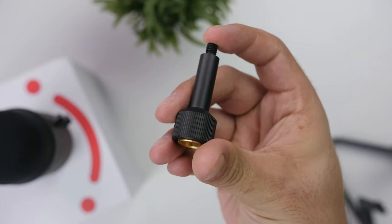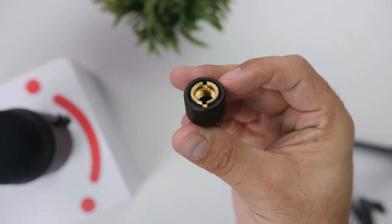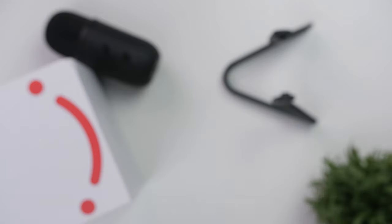Starting out with the unboxing - you do have the mic itself, a 3/8-inch to 5/8-inch adapter to mount on your boom arm or mic stand, and then a two-meter USB Mini cable that goes into your PC. I would have liked USB-C, that would have been better, but it's fine - at least it's not USB Micro, that's just annoying.